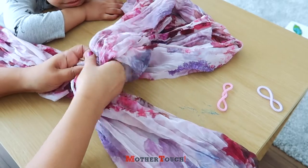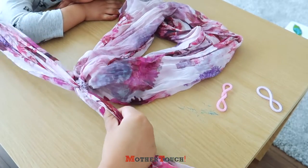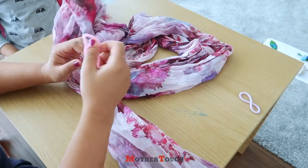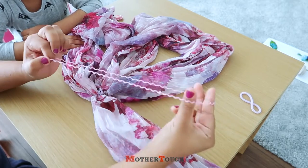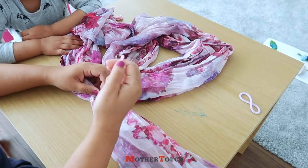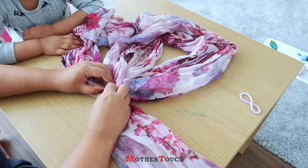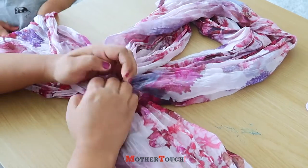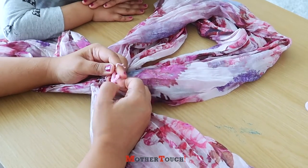By moving the band downwards. Now take one more band — this is for the shoulder — so make sure it's big enough, and pass it through these knots. Either tie a knot or you can just cross it.